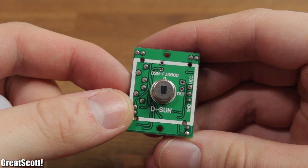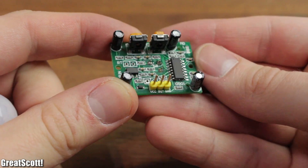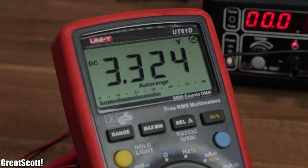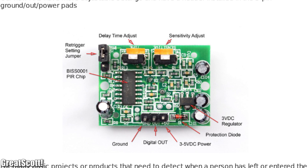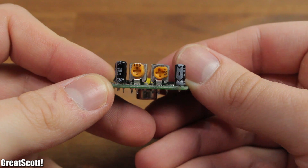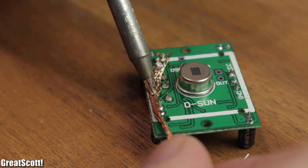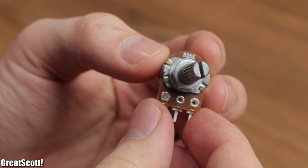First of all, let's take a look at the sensor. It requires 5V to operate and outputs a 3.3V signal as soon as it detects something moving in its range. We can adjust the on time of the 3.3V signal and the average distance of the view fields with those potentiometers, but they are a nightmare to turn. So let's remove those and replace them with easier-to-turn 200K ohm potentiometers.